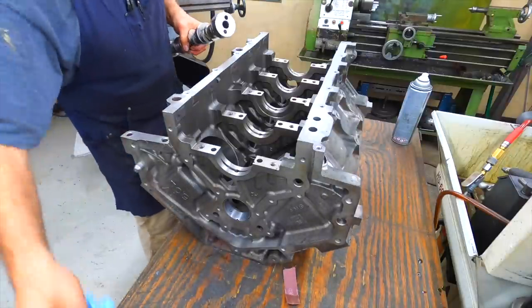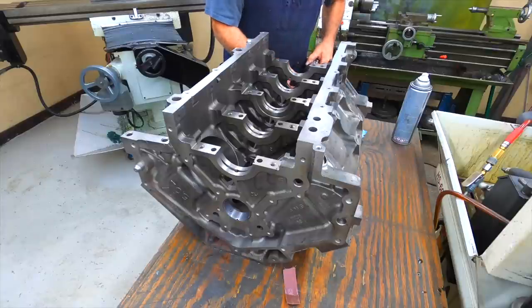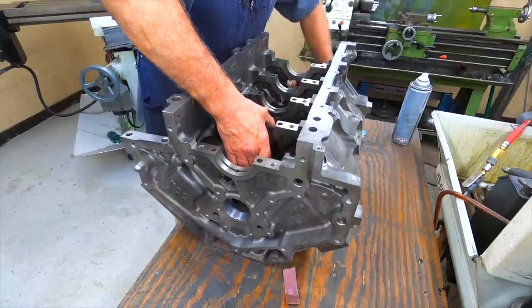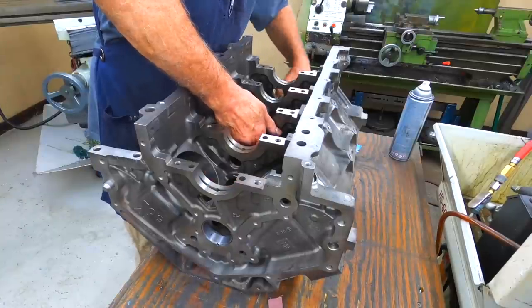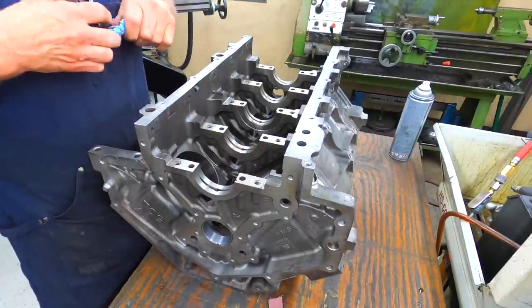Let's test fit a camshaft here and make sure it turns. I try to do that on all the motors as soon as I get the cam bearings in and pinned — make sure the cam turns nice and free so the customer doesn't have any issues. Nice and smooth.